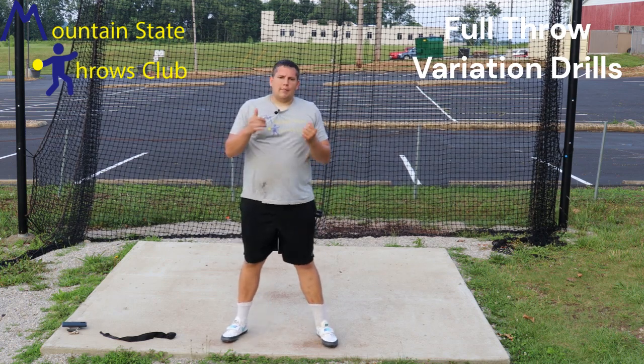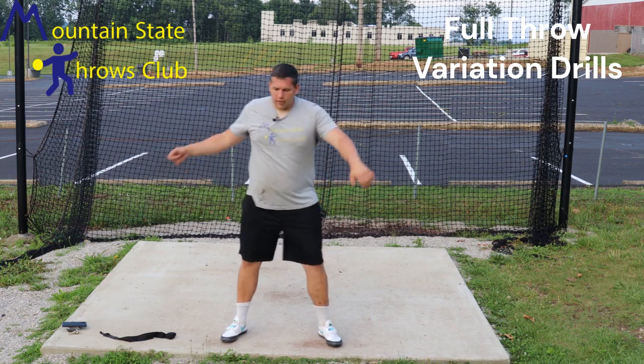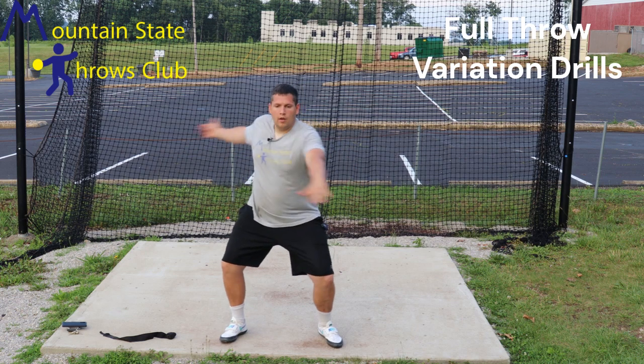One of my favorites is the full stop and half turn. This will help you work on getting wide out of the back. We're going to get right here, normal full setup, rotate here.